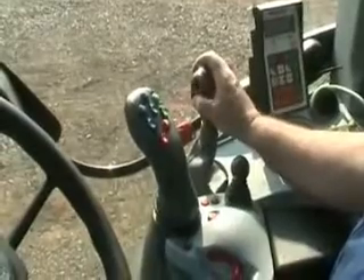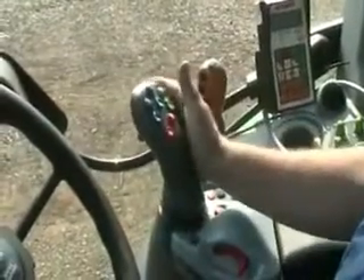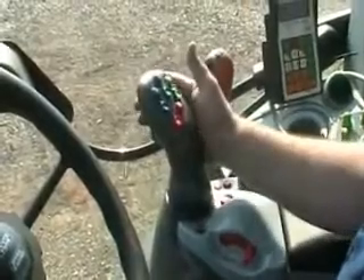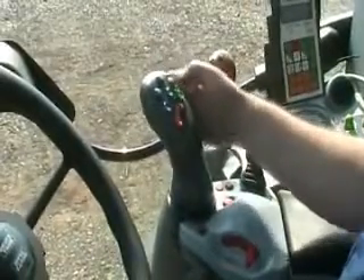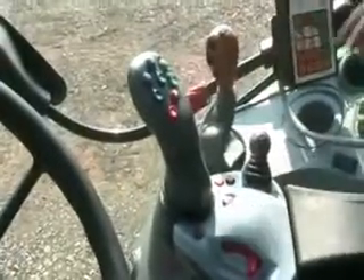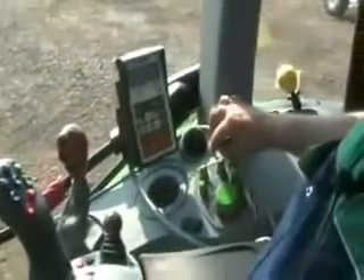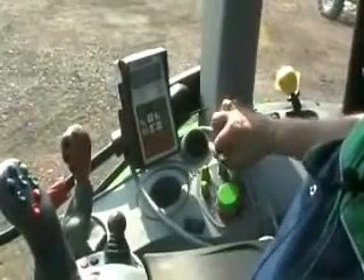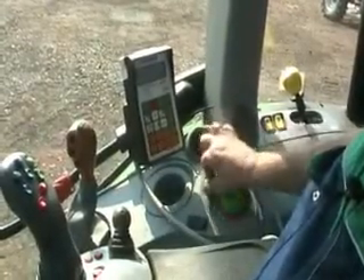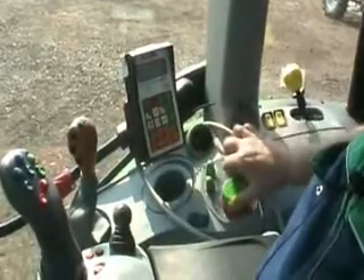Three speed power shift on these buttons here, which is also duplicated on this forward and reverse lever for your three speed power shift. Your hydraulic controls for lifting your implement are on here, and on here you've got your rate of drop, your height limiter, your draft and position control, and your depth control.